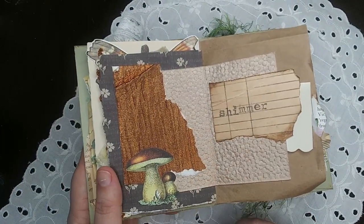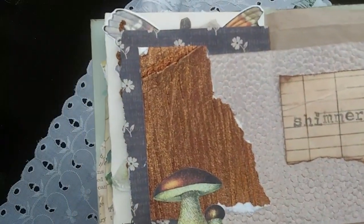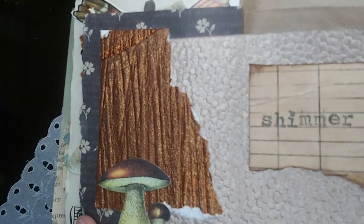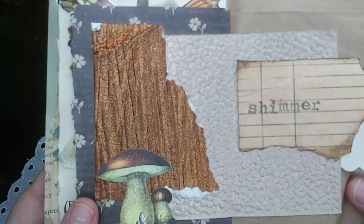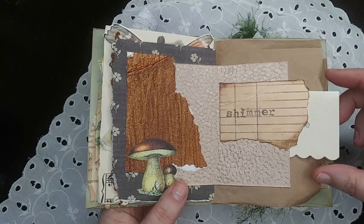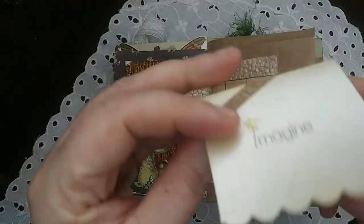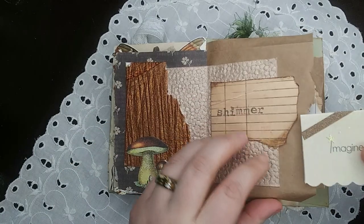Day seven was shimmer — another pretty simple spread, but I got to break out all of the shiny papers. These are actually from Dollar Tree; their scrap packs have some phenomenal papers in them. And I've got another little journaling card in here — this one opens up — with a bit of washi tape on there.